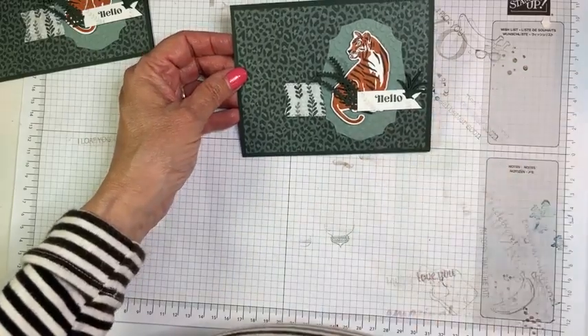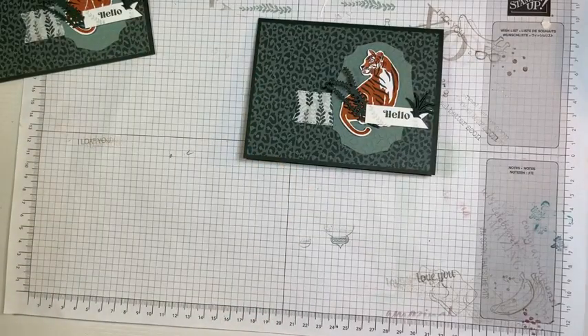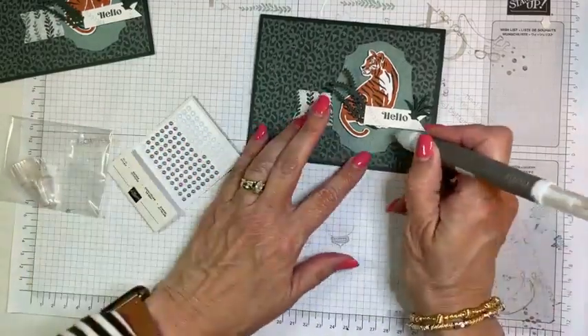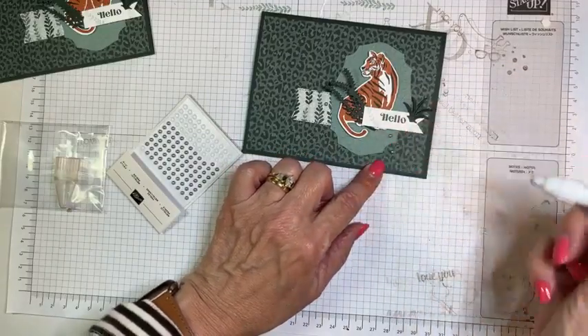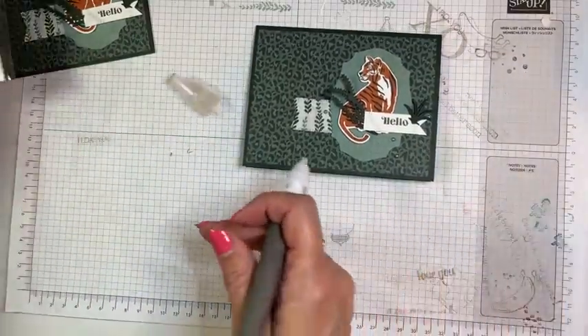Now we could have added some bling — oh, I know something that's going away that I hate is going away. Let me grab them. These are our metallic pearls, and they come in a package with gold and silver. I think the silver would look very nice on this card, so let's just add a few. I'm so sad those are going away because I really do like these — they're kind of a brushed metallic, so I think they work fine on a masculine card. There we go. I'll have to go back and add some to my card now.